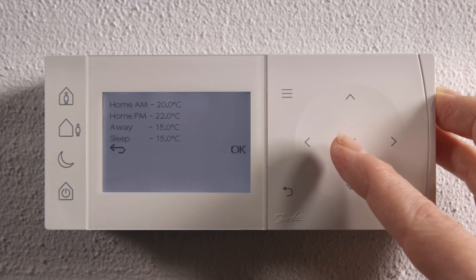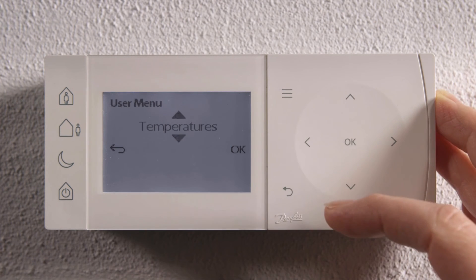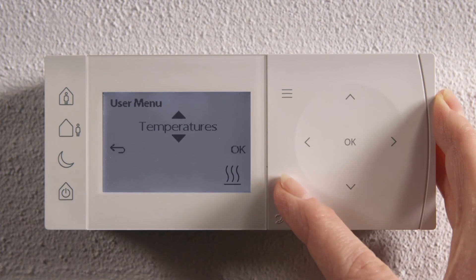Now the display shows all the set temperatures. Confirm by pressing OK once again. Press back to go back to running mode.